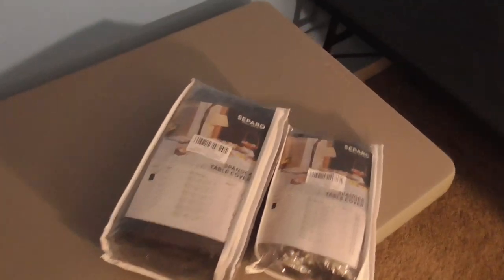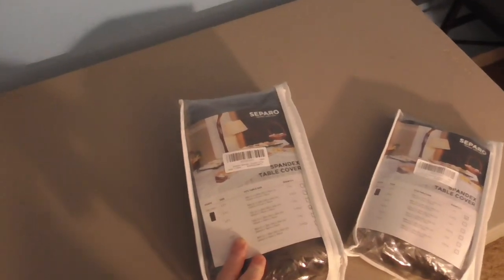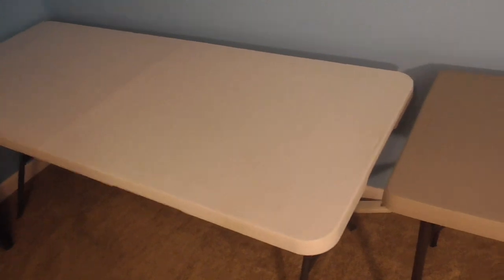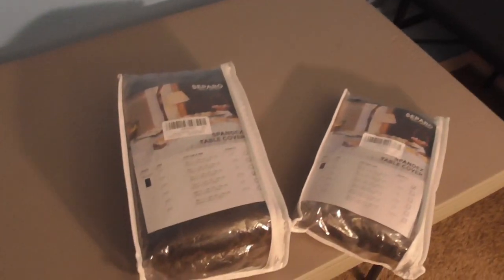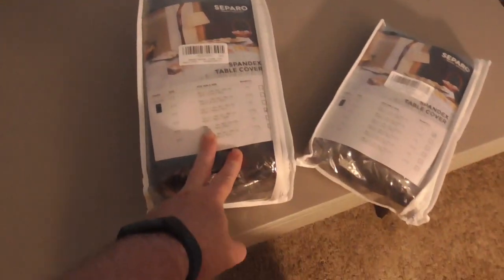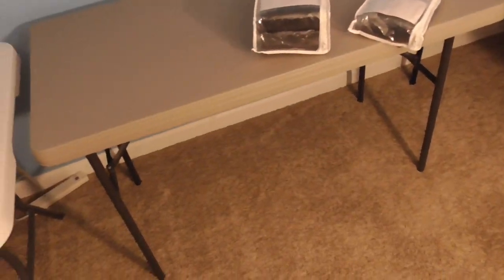I noticed these tables aren't great looking — I ended up with three different colors, kind of a trifecta. I saw these table covers on Amazon — I'd never really seen these before when doing card shows. At card shows I usually set up behind my table, so you'd have double the space, which really worked out well to maximize space. I found these table covers on Amazon that are pretty cheap, like 10 to 15 dollars, and they supposedly go all the way to the legs.